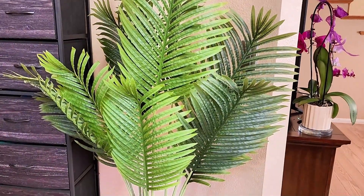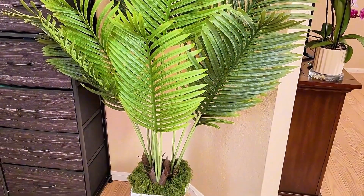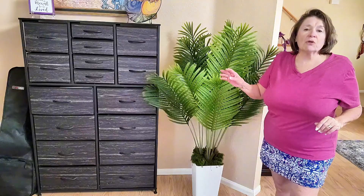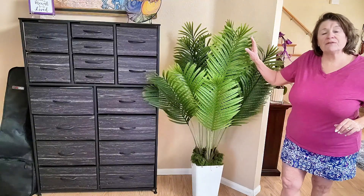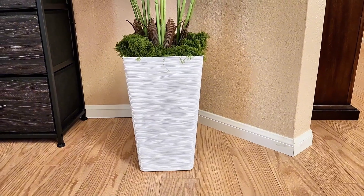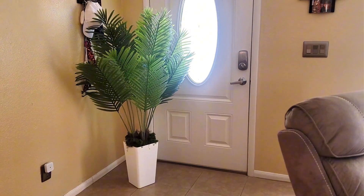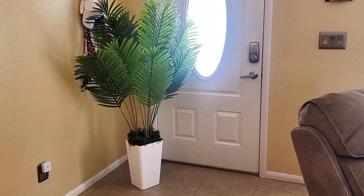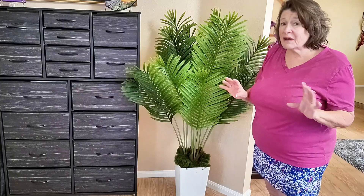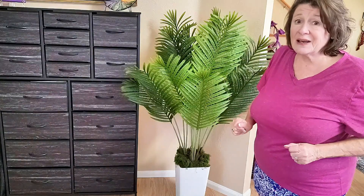Want a touch of lush year-round greenery that brightens up your space without the hassle? Hey everybody, Julie here, and today we're looking into this beautiful five-foot artificial palm tree complete with a sleek white planter. What I really like about this item is how effortless it is to keep that fresh vibrant look all year round without having to worry about watering or sunlight.